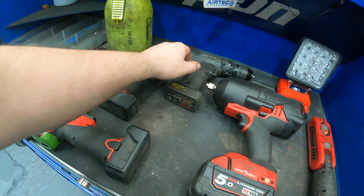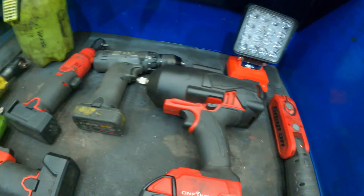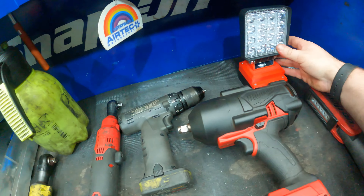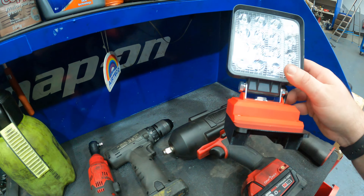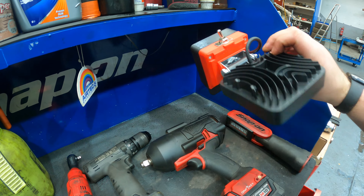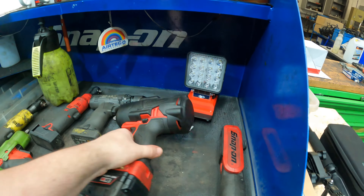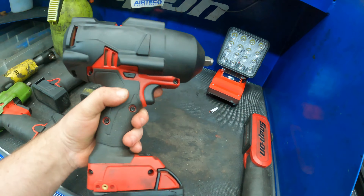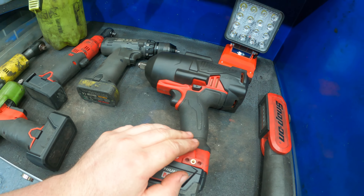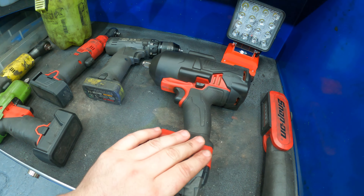The quarter ratchet — this thing is mega, absolute mega, definitely recommend one of these guys. I've got the Snap-on drill, a recent purchase. Then we've got the Snap-on torch. Got this off eBay for 40 quid — 3D printed — it's pretty good. Come up to winter, like to get a bit stretched out. Then we've got the Milwaukee high-torque half-inch impact gun — mega for the price, definitely worth a buy.